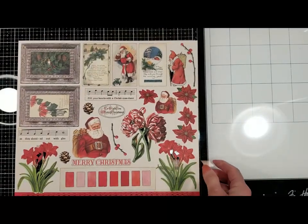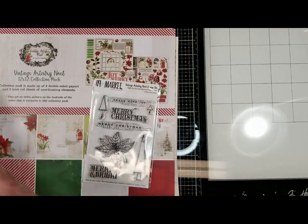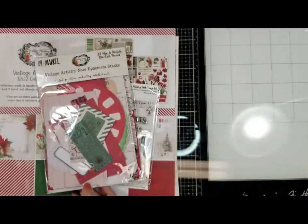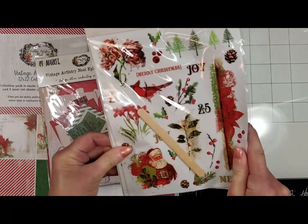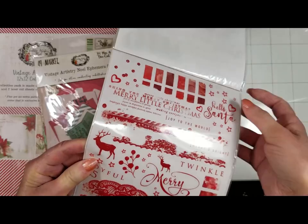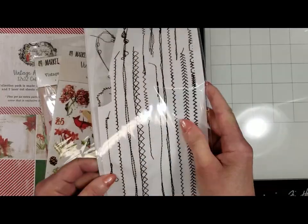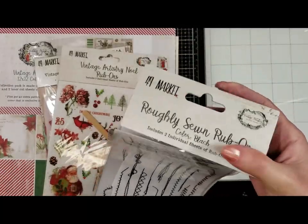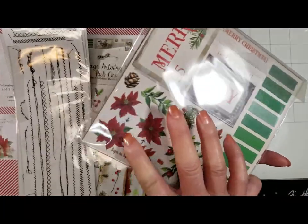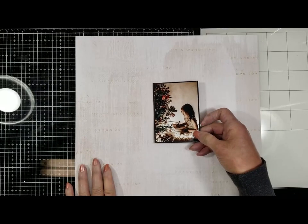I'm also going to show you the rest of the products I'm going to use — like this stamp from the same collection. Look at the ephemera package; I will use some pieces. The ribbons are gorgeous — I just love them, the quality is very good. I'm planning to use some stitches, not sure yet. And finally the six-by-six pad — I'm going to cut some pieces from it.